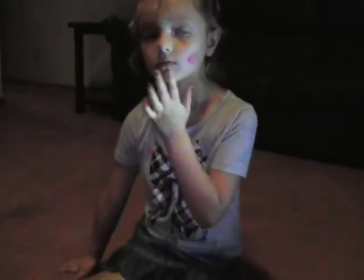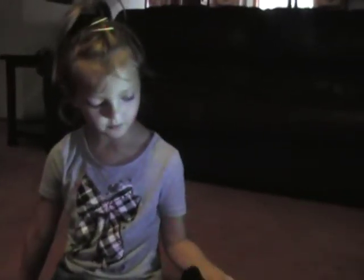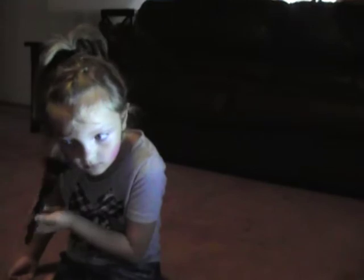So first we're going to take our finger in here and then put on our cheeks. And then we're going to take our big old brush and just dab it like that.